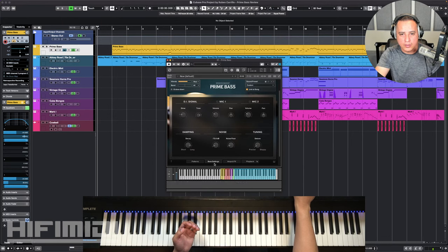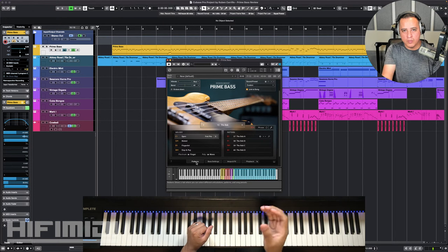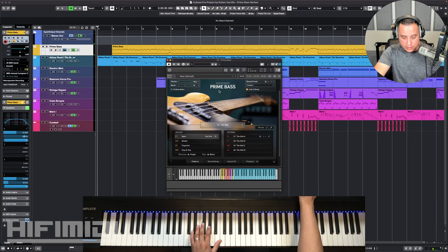Some keyboards have aftertouch, some don't. Aftertouch is whenever you already play a note and then you press it a little bit harder — there are extra sensors that sense how much you're pushing it. So I still have my finger on the key, pressing it a little harder, and when I hold it down all the way I get the vibrato. It doesn't surprise me that Acoustic Samples J-Bass sounds great — they make really good stuff.